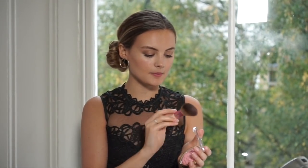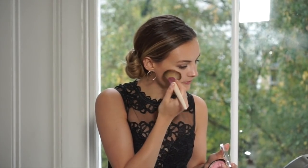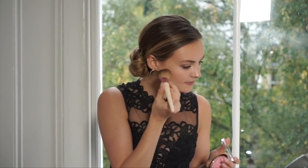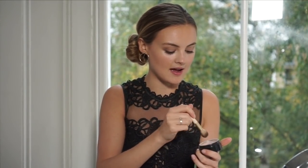Then just adding a little bit more blush onto the apples of my cheeks. And now of course time for some highlighter — I feel like we can definitely add a little bit more today because I'm going to a party. To get into that festive spirit I'm just going to add a bit more highlighter to my cheekbones and then also my brow bone. To apply that I'm using the Controlled Setting Brush.